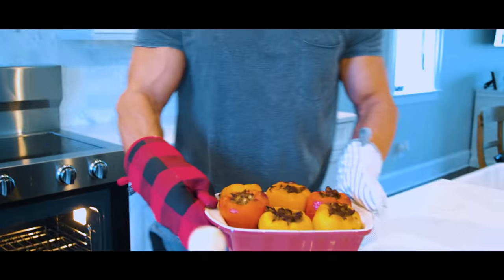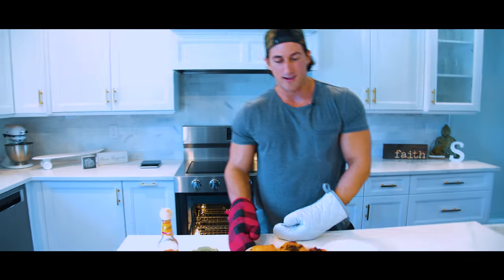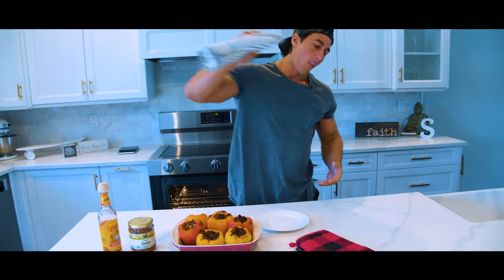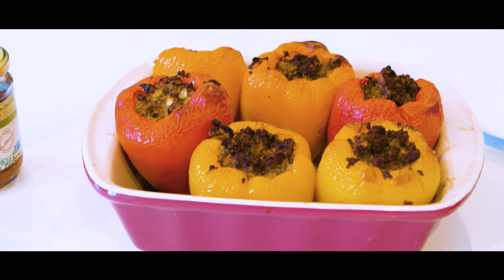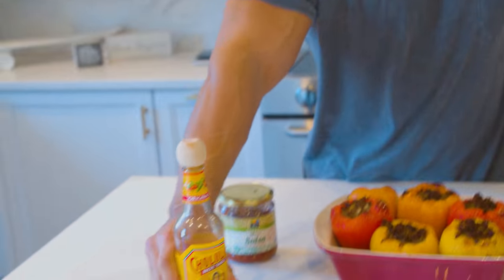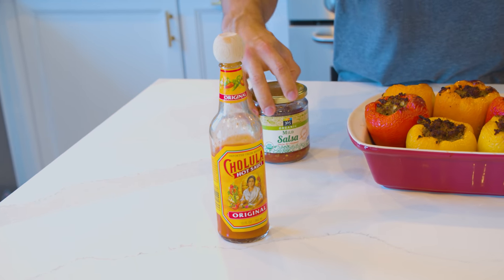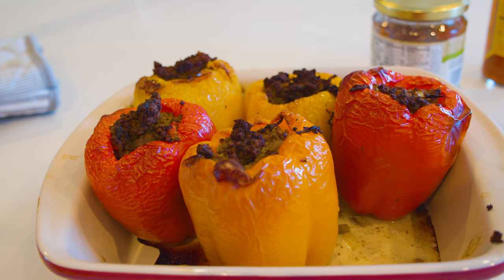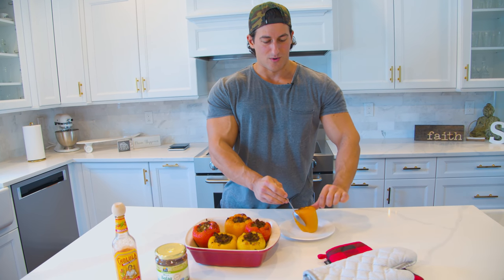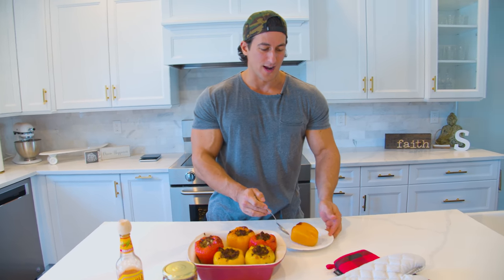Tell me, does that not look delicious or what? Right off the bat these are gonna be delicious to eat, but if you want to spice things up, add some hot sauce or salsa. Going with an orange one guys.